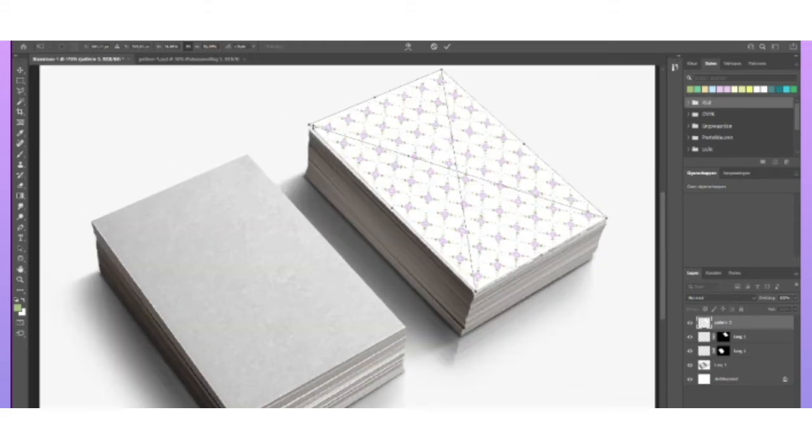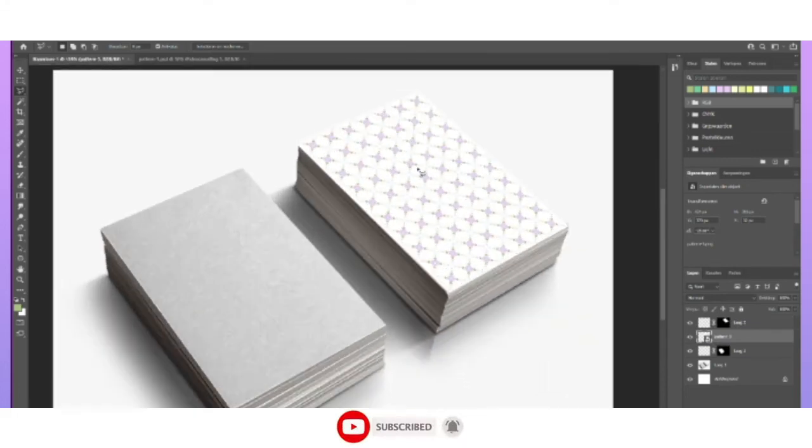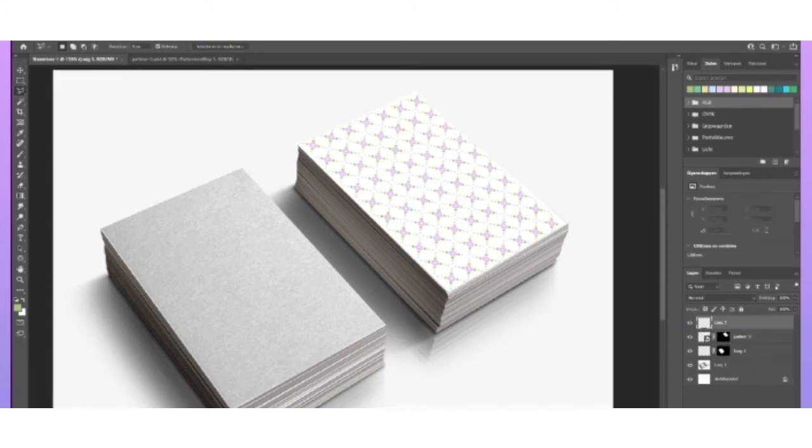Let me zoom in. I guess that's about right. Now I'm gonna move this one under here and put this mask on there.